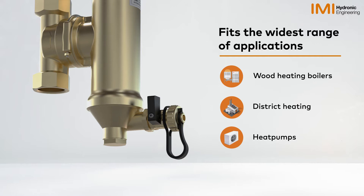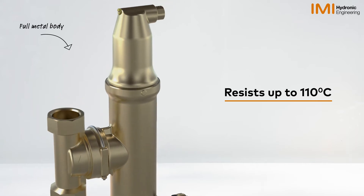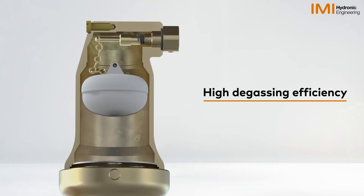The Zaparo ZT Turnable may be utilized in the broadest range of applications due to its entirely metal body that can resist up to 110 degrees Celsius. With the integrated leak-free air vent, it provides high degassing efficiency.